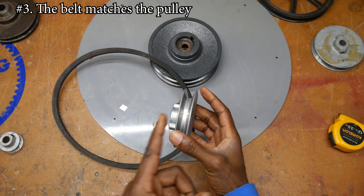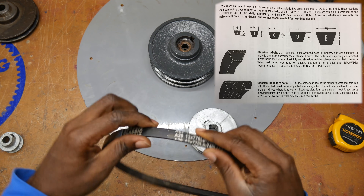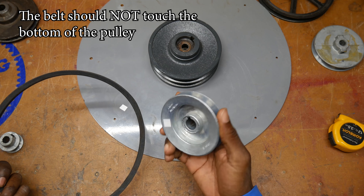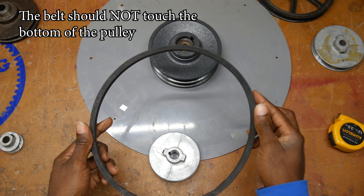You want to be sure that if you have an A-style groove in your pulley, your belt is also A-style — and this is easy to check. You just need to look at the value when you purchase your pulley and then buy a belt that matches that.